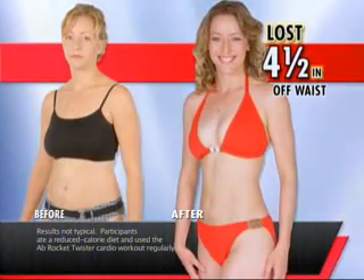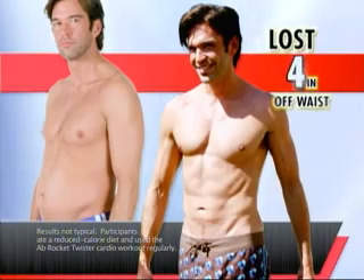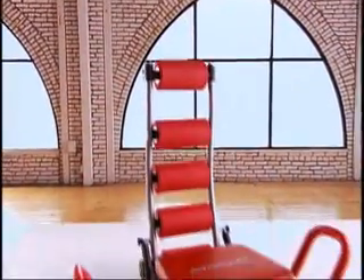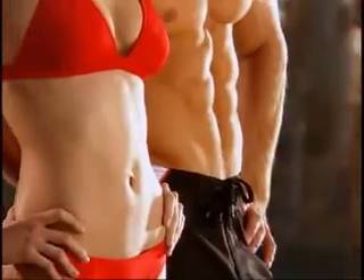I lost 4 and a half inches off my waist alone — this works. I lost 4 inches in my waist. The results are right here. Introducing the Ab Rocket Twister. You just rock and twist and get sizzling hot abs like these. It's never been easier to look so good.